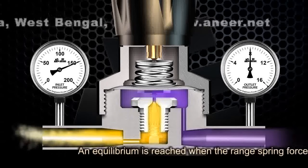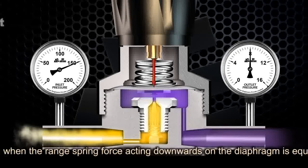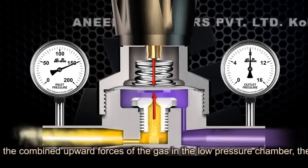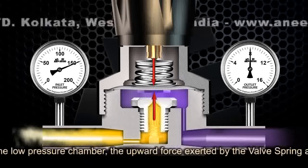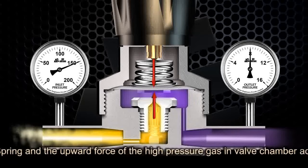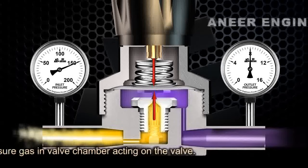An equilibrium is reached when the main spring force acting downwards on the diaphragm is equal to the combined upward forces of the gas in the low pressure chamber, the upward force exerted by the valve spring, and the upward force of the high pressure gas in the valve chamber acting on the valve.